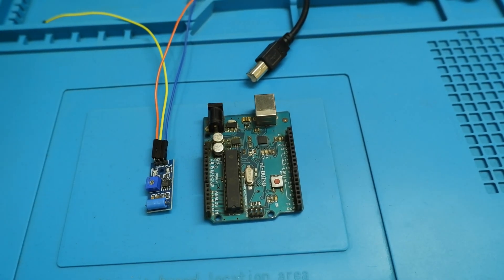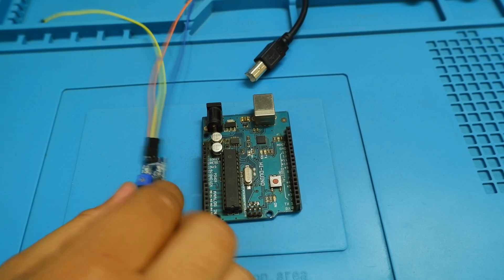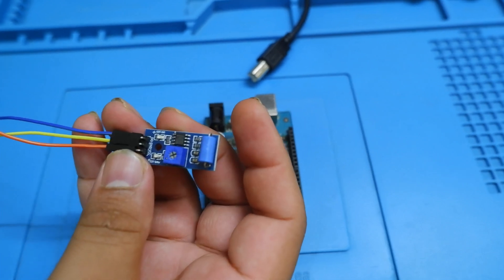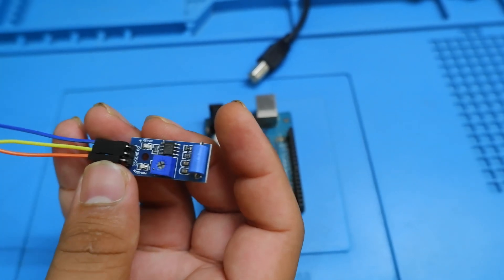What's going on everybody, this is Future Automation, a place where imagination meets reality, and you're listening to Tejas. In the previous video we took a look at the magnetic door switch, which was a fun video. In this video we are going to take a look at this awesome vibration digital sensor, which we are going to use to detect vibrations. So with a cup of coffee, let's get started.